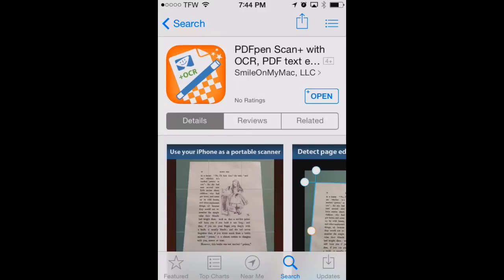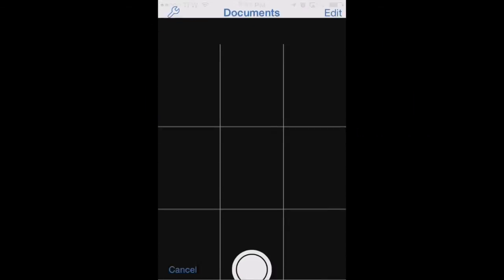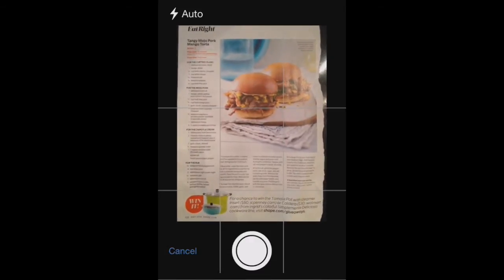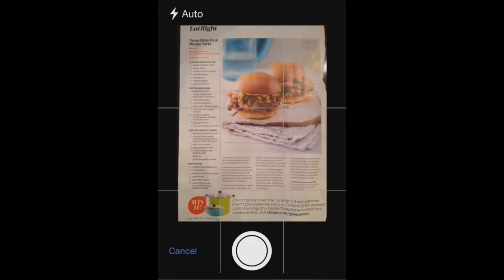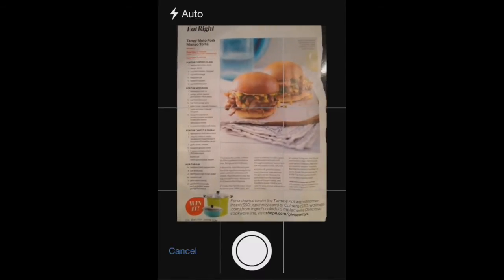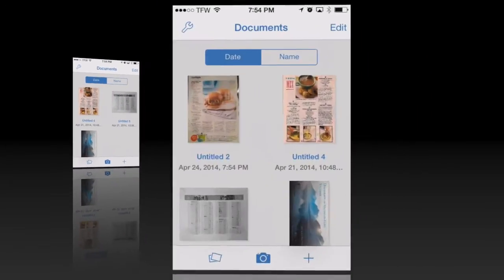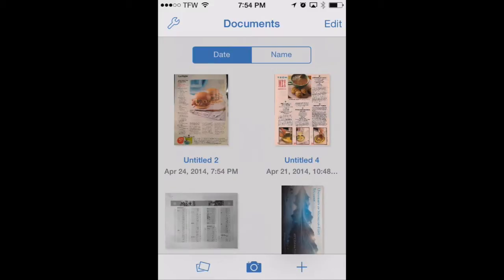This method uses the iPhone and PDF Pen Scan Plus. Let's open the app right now. With PDF Pen Scan Plus open, we'll touch the camera button in the lower middle of the screen and go to a well-lit area. We'll place our page on the table, line it up with the edges of the screen, and tap the camera button. It'll bring the picture right into PDF Pen Scan Plus. Now you can see we've got our scanned document in the documents view.